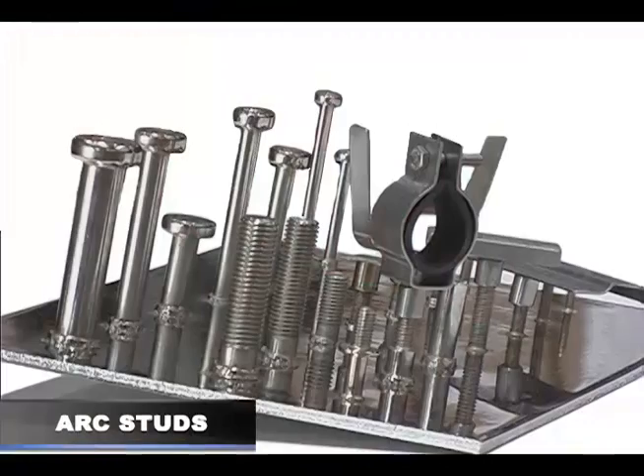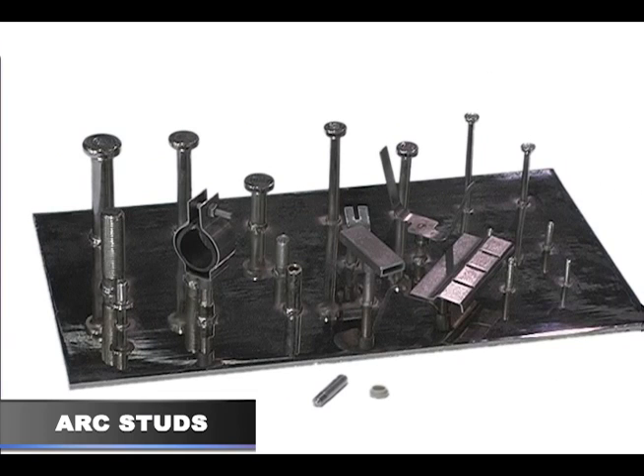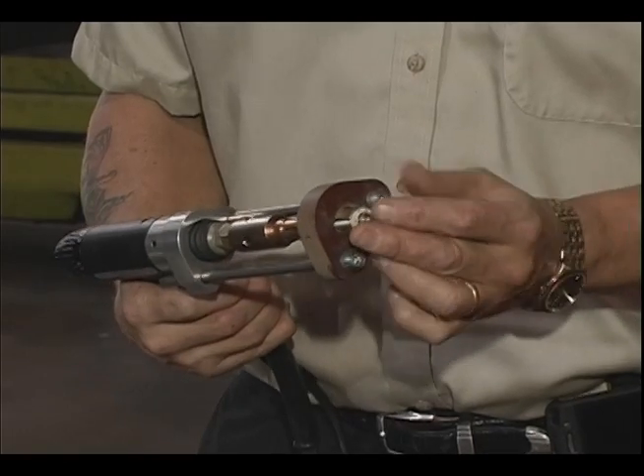Arc stud welding is generally used to weld large diameter fasteners to more porous and thicker base metals. Stud fasteners are available in many sizes and shapes. A fastener and ceramic ferrule are loaded into the welding gun and firmly placed against the work surface under spring tension.